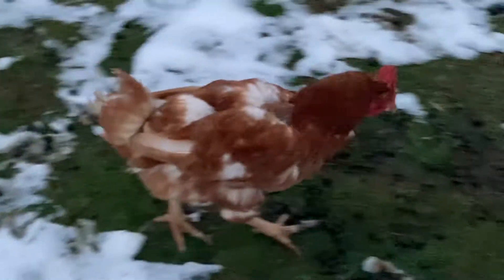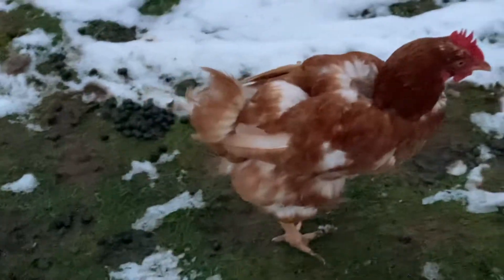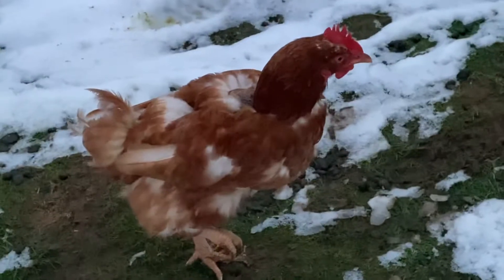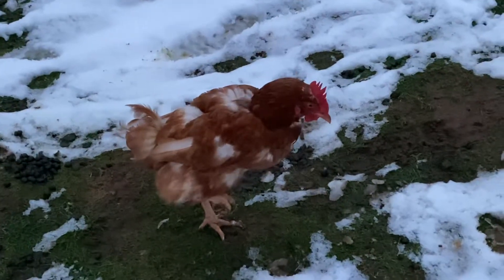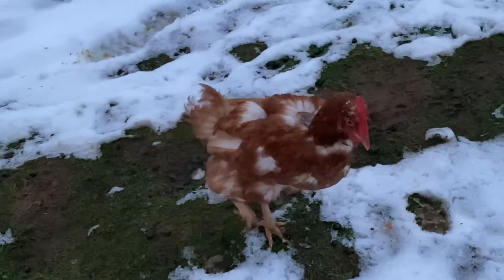So she is molting. As you can tell, her feathers are being replaced. In the barn, there's a bunch of feathers all over the place, which looks like a massacre, but that always means someone is molting and they're growing all their new feathers.